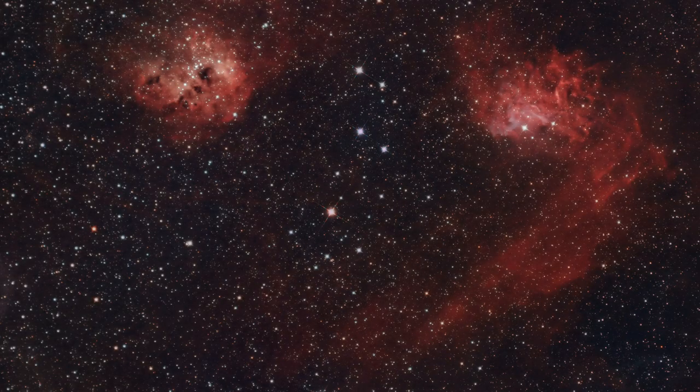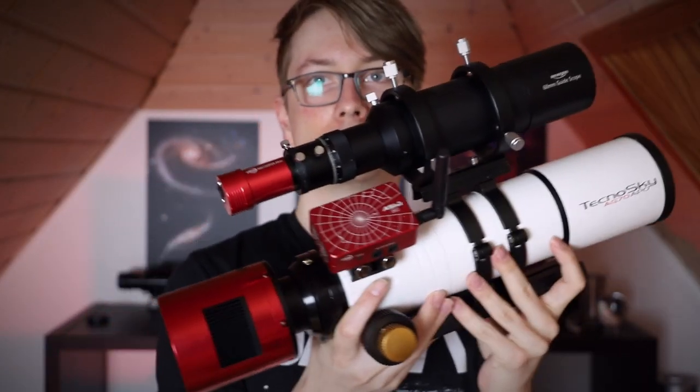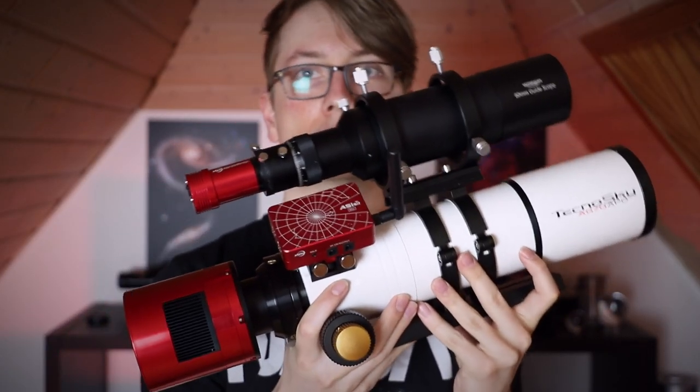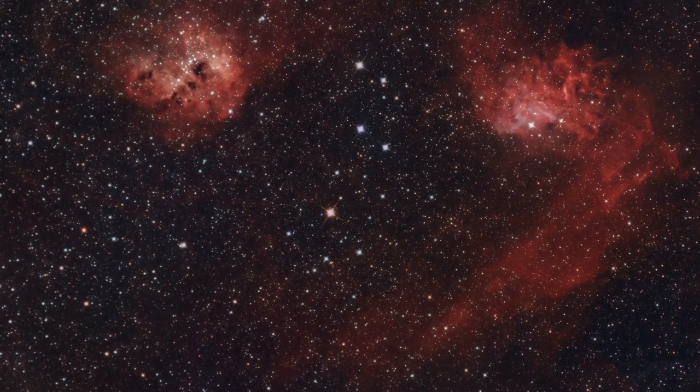This is the first image I took with this camera, and it highlights the first problems I had. The equipment was a small quadruplet refractor and a multi narrowband filter, the Optolong L-Extreme. First, ignore the diffraction spikes — an experiment I will not do again. I combined 42 three-minute exposures, and the gain was set to 100.